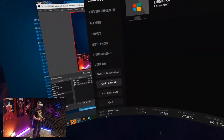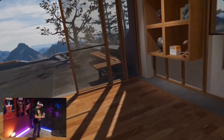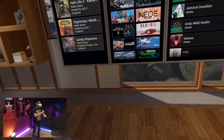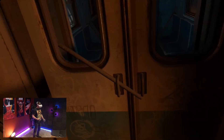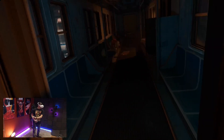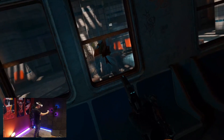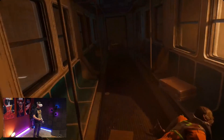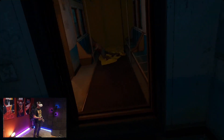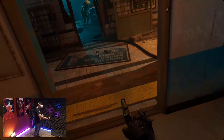Now let's check out SteamVR streaming with Virtual Desktop. Here I am in SteamVR Home — it looks so good and I cannot feel any latency at all. It's crazy, I'm honestly surprised how well this worked. Virtual Desktop is simply an amazing app. Here I am in Half-Life: Alyx, and it's great — you can play it just as if you were using a cable. The picture quality is comparable to Oculus Link, and the device is actually in the next room, not even the same room.